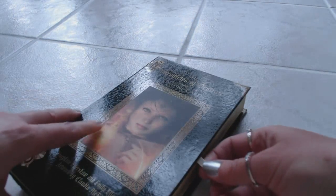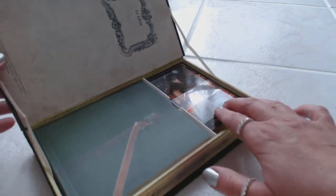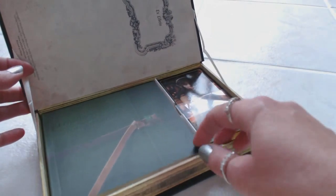The packaging is just beautiful — it looks like an actual book. I love the way it opens. You have a little ribbon here, just pull that, and inside you have your book and your cards. Beautiful, beautiful packaging.